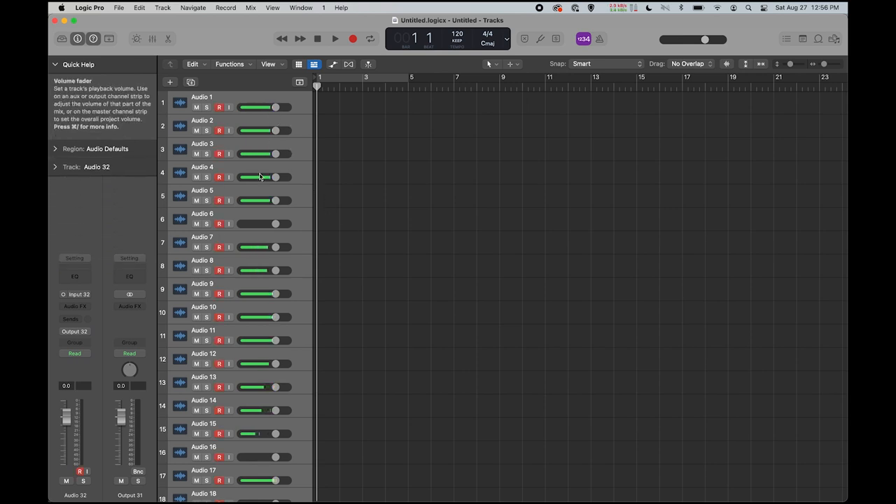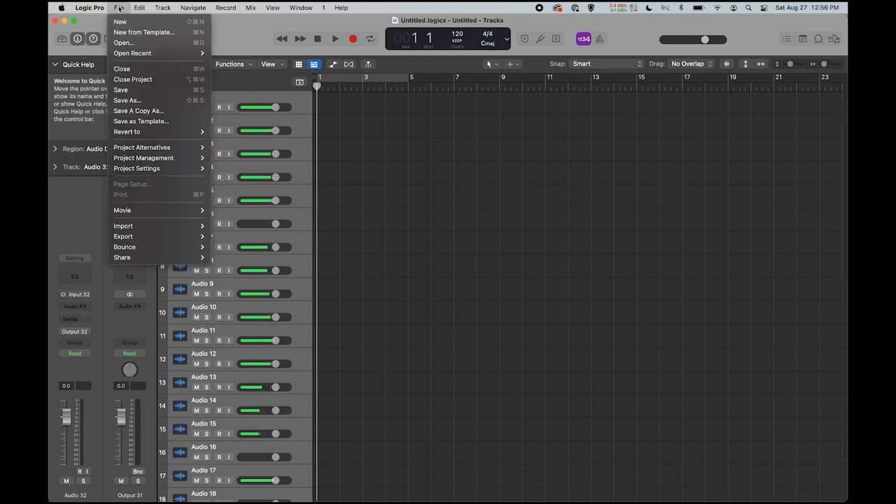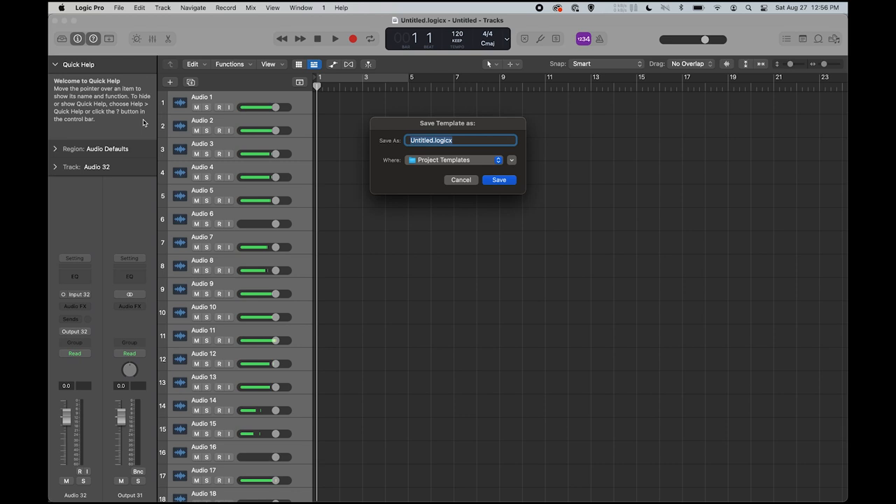We can see that we have audio meters already showing. The next thing I would suggest is going to File and then Save as Template, and we're just going to title this X32 template.